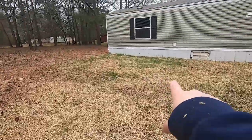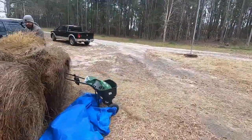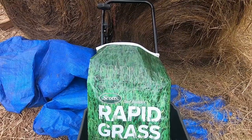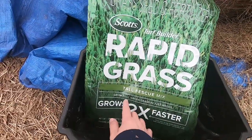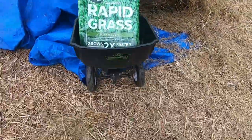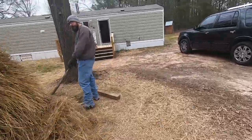Y'all can already tell right here we put down the grass seed before, and the hay and the grass is starting to come up out of the ground like it's supposed to. This is the seed we're using — Scotts Rapid Grass, tall fescue mix — combination grass seed and fertilizer. And then the two hay bales courtesy of my stepdad that he gave us. This is the little seed feeder we used to spread it across the ground.